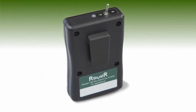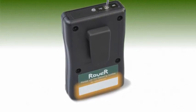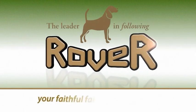If for any reason Rover ceases working simply call the pro shop. The number is on the back of the transmitter. Enjoy a smarter way to golf with Rover.